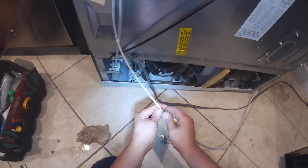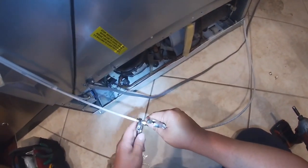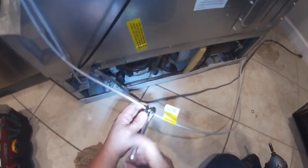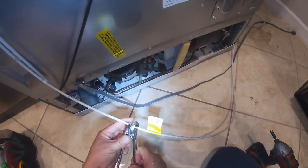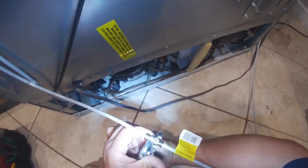Now we're going to install the water hose from the house water valve to the water hose on the refrigerator — again using two crescent wrenches. Again, just hand-tight; don't over-tighten anything.